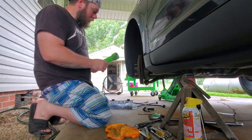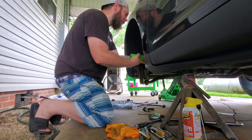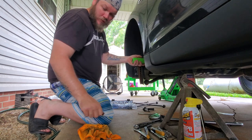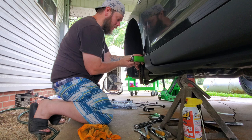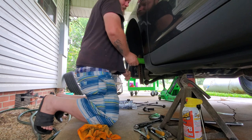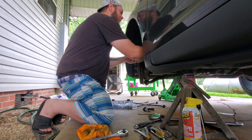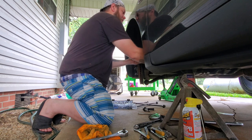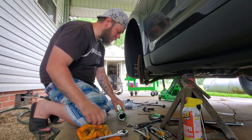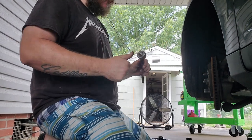These tie rods do have red thread locker on them from the factory because they don't want them coming off — that controls where your vehicle is steered — so it may be a little tough to get unthreaded at first. The new ones come with thread locker also. There's a little washer that goes in there too — make note of that. There you have your old junky worn-out part, with dust flying out of the thing. Yep, it's seen better days.